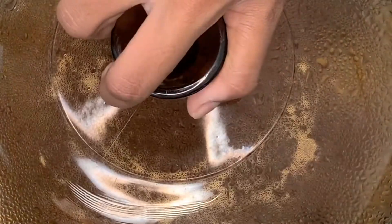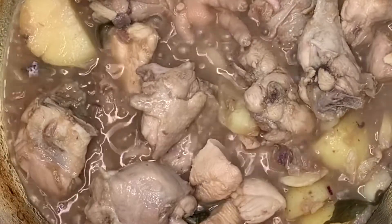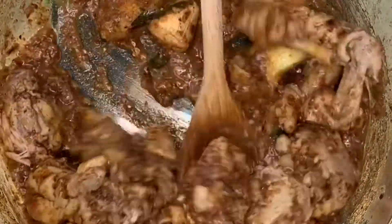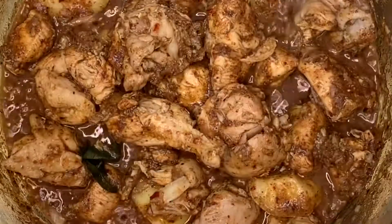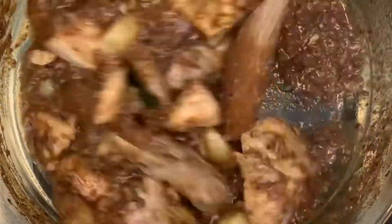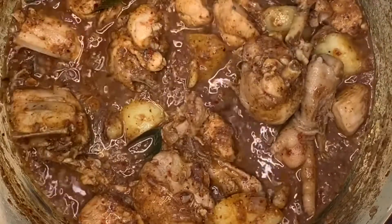After 15 minutes it's time to add in the grinded spices. Stir well and pour in half a cup of water, add in a teaspoon of salt. Cover your pot and allow to cook for five minutes.